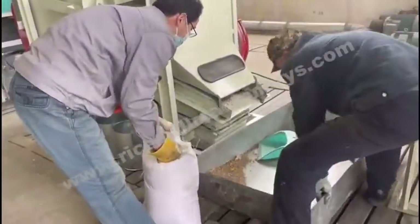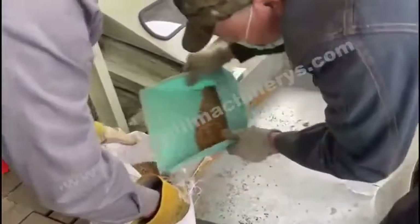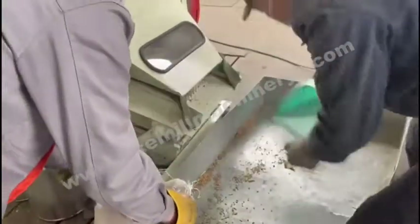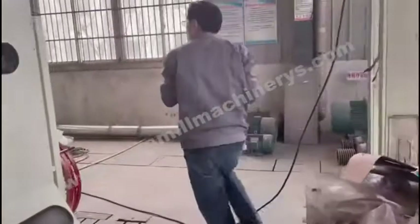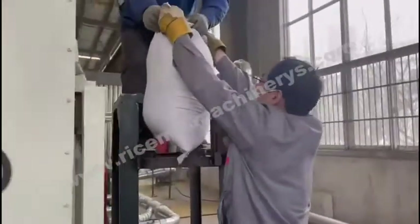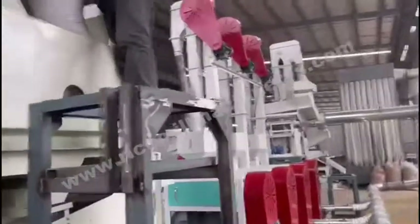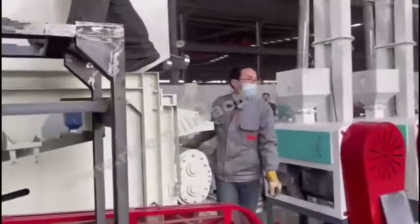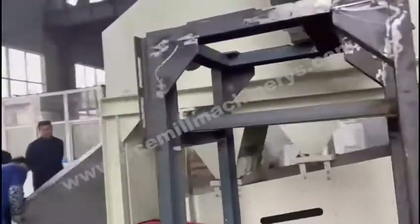This simple machine works as three machines — it is a combined type. Many impurities have been added to the seed. The client sent too little quantity of seeds, so we have to feed it into the machine manually and not use the elevator. The hopper is on top of the machine.